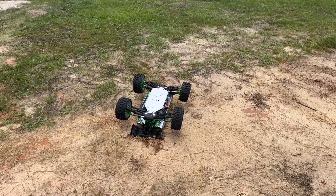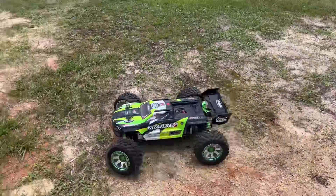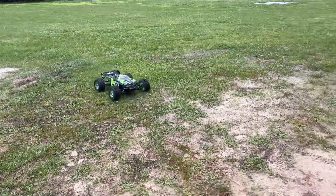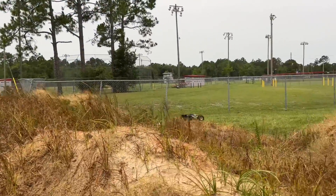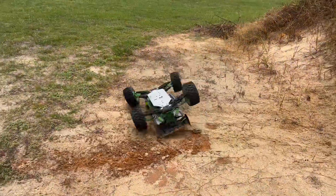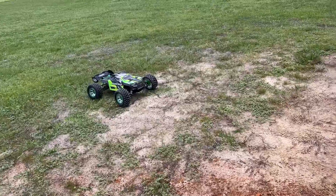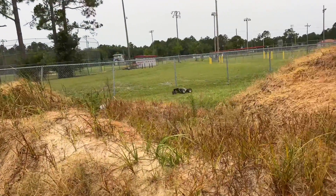Well, there goes my not-crashing-it thing. I guess it's crashed. I guess we've got the crash in. And there's another one. Okay, last pass — that was nice and easy right there.